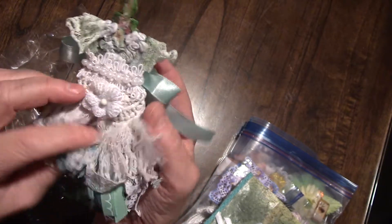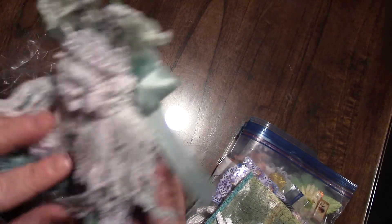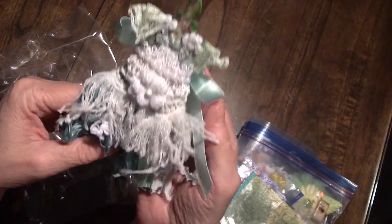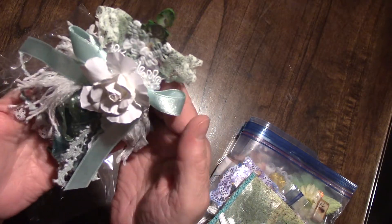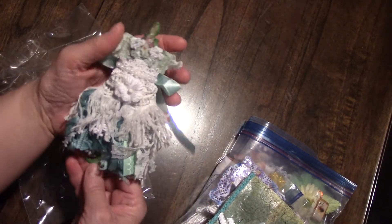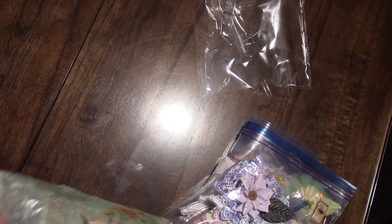She knows I love dress forms — love them. And look at this one, isn't it cute? I love it. Look at the little arms and the back. Oh, it's precious. Thank you, Chris, thank you. Let's see what else she has.